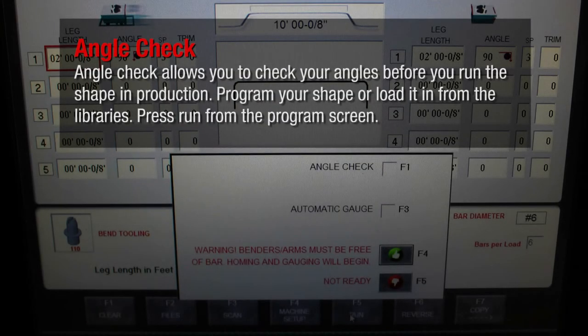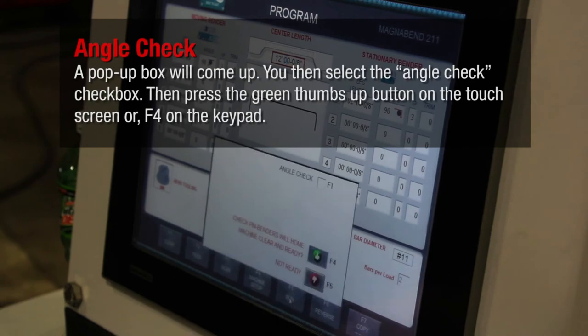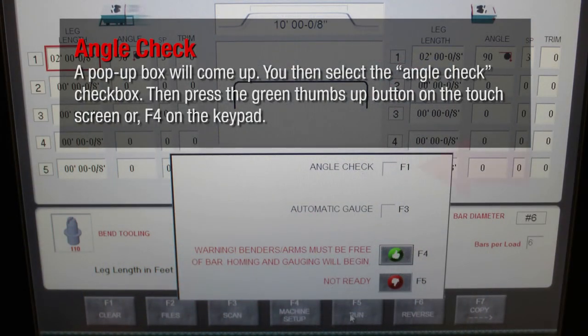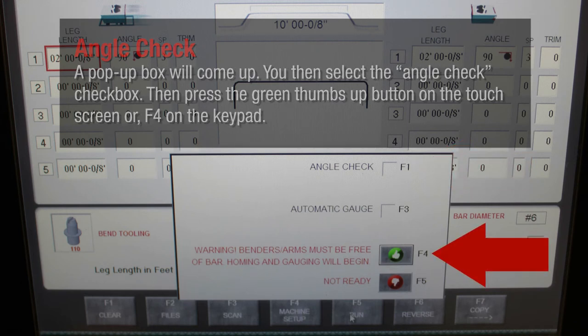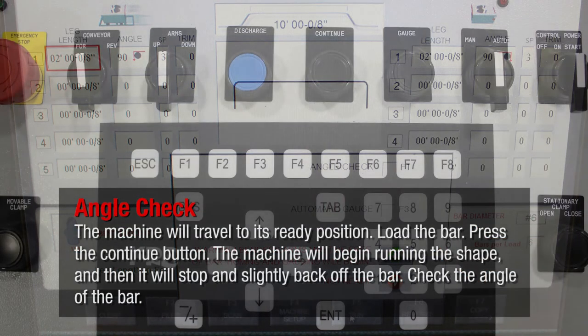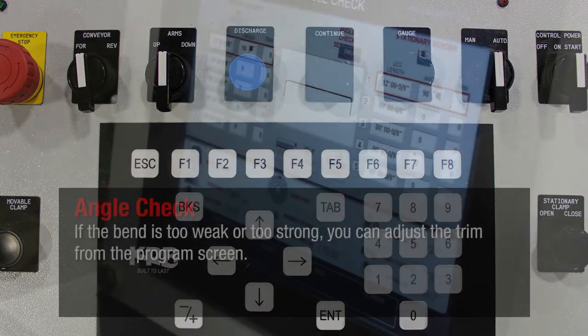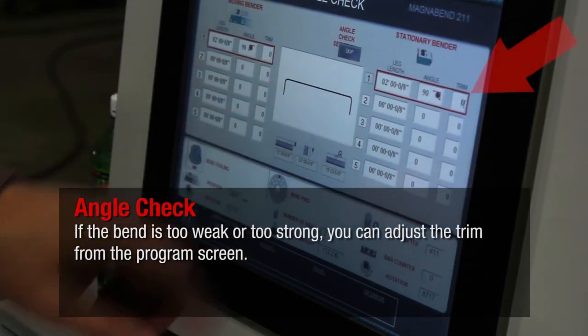Angle check allows you to check your angles before you run the shape in production. Program your shape or load it in from the libraries. Press run from the program screen. A pop-up box will come up. You then select the angle check checkbox. Then press the green thumbs up button on the touch screen or F4 on the keypad. The machine will travel to its ready position. Load the bar. Press the continue button. The machine will begin running the shape and then it will stop and slightly back off the bar. Check the angle of the bar. If the bend is too weak or too strong, you can adjust the trim from the program screen.